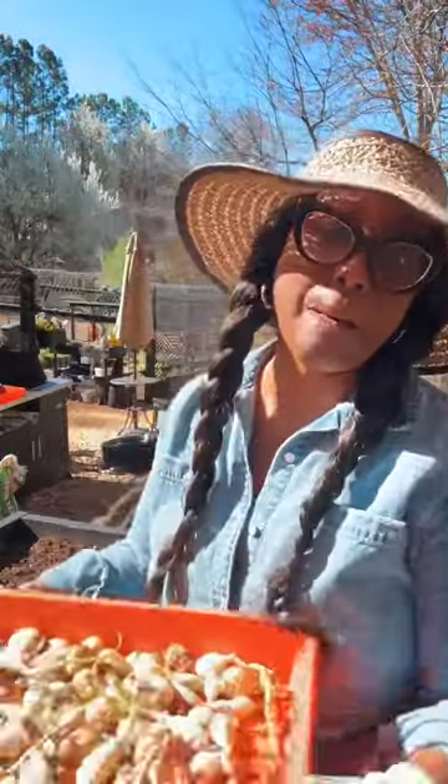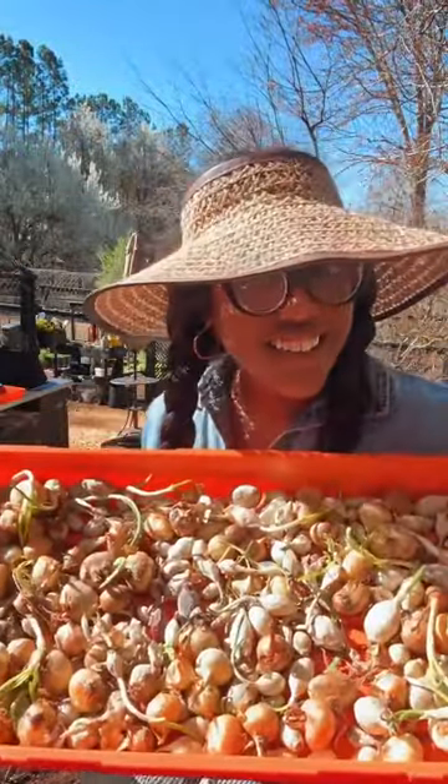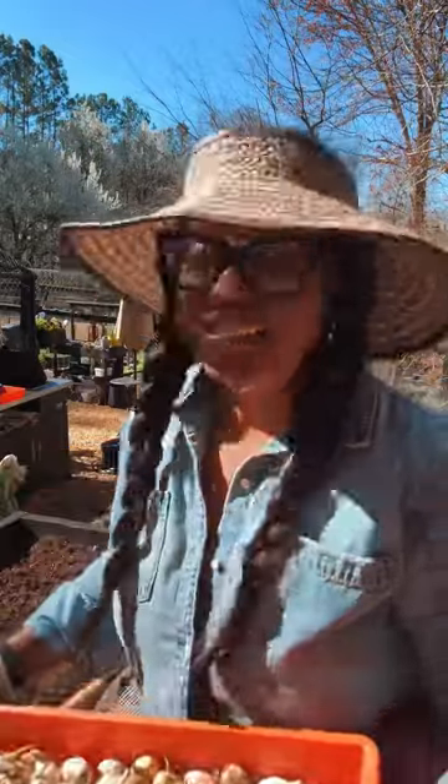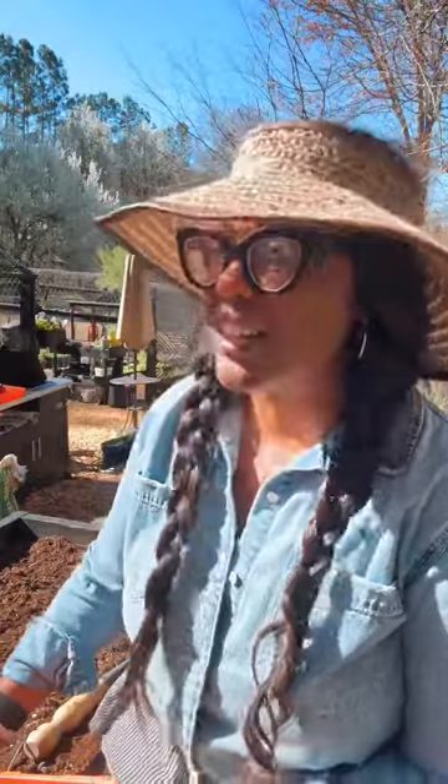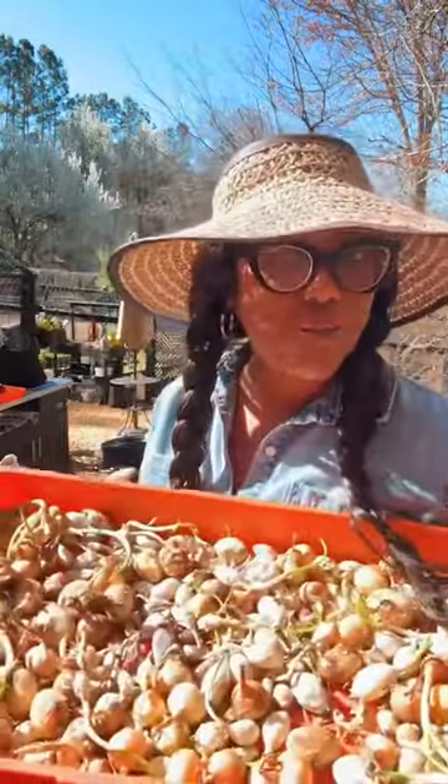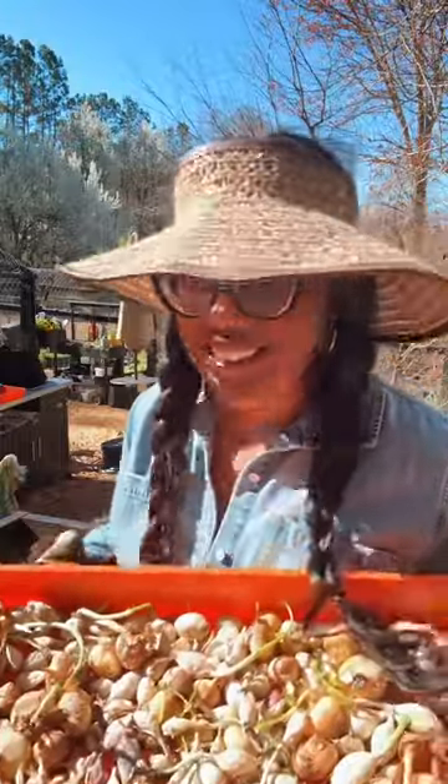I have to tell y'all stuff. I am planting onions! Now is the time to plant your onions. We most likely all use them to cook, so there's no reason why you can't plant some too. Onions are like garlic — it takes patience. Onions are like ginger and turmeric — it takes patience. We planted some onions today.